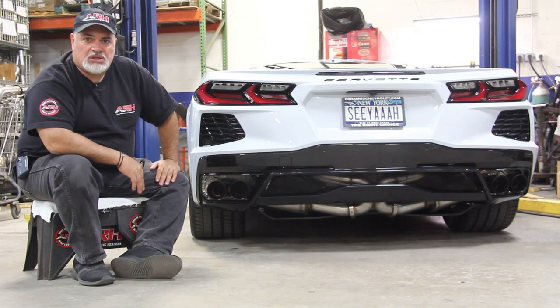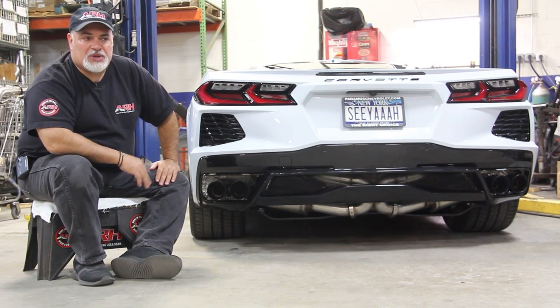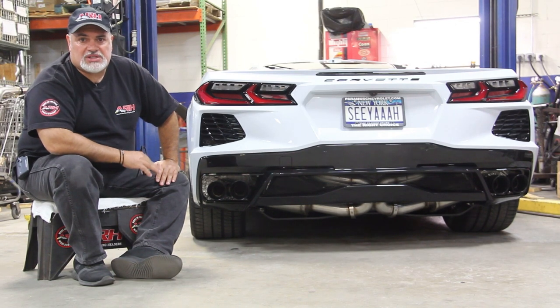But it comes on really, really strong when you get on it. We did not incorporate valves in this exhaust, and the reason why is because we just wanted to sound badass all the time. So that's exactly what this brings.